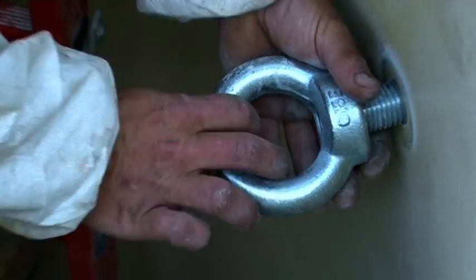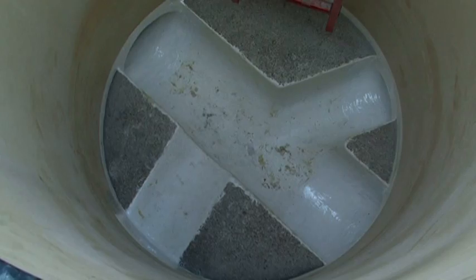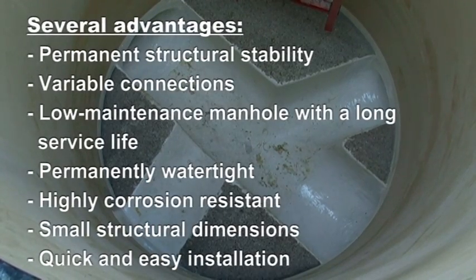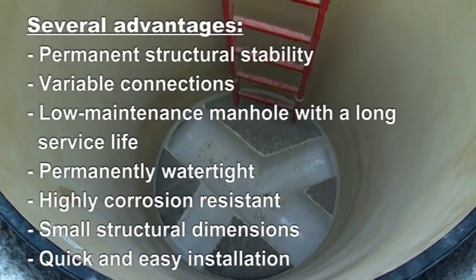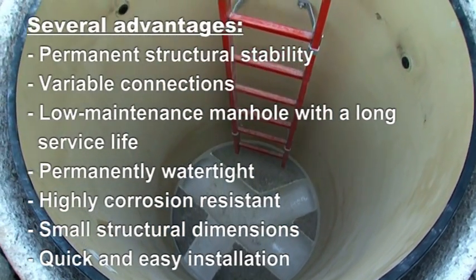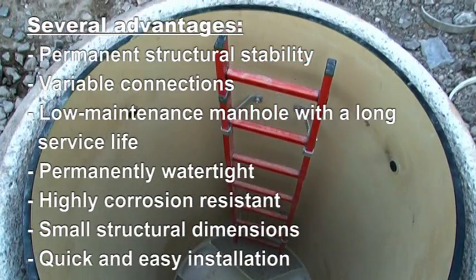The shipping eyes are removed and the holes are then pressure sealed. Rehabilitation with a HOBUS manhole liner has several advantages: permanent structural stability, variable connections, low maintenance with a long service life, permanently watertight, highly corrosion resistant, small structural dimensions, and quick and easy installation.